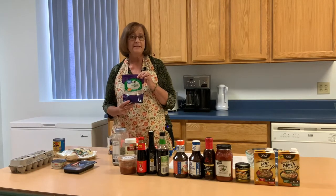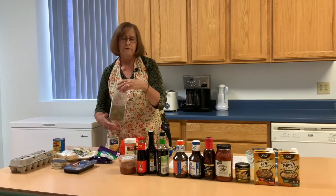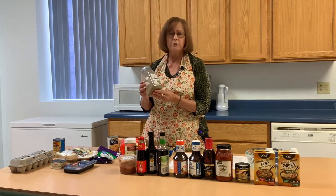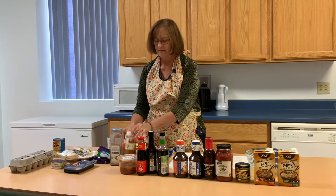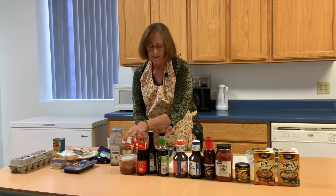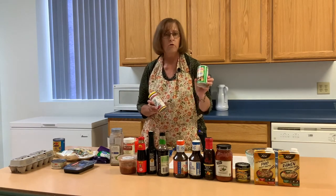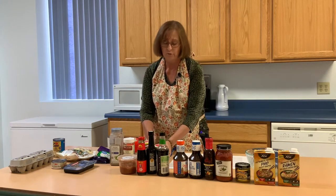Cheese is another great addition — it adds flavor. For spices, since I asked you to throw away the spice packet, you can use any seasoning you like. This is Italian seasoning. You can make taco seasoning, use Greek or Creole — whatever you like, season your ramen noodles.